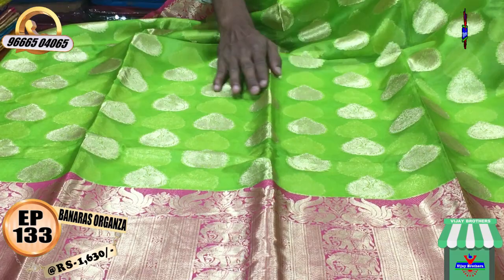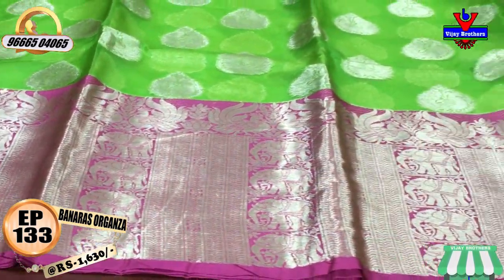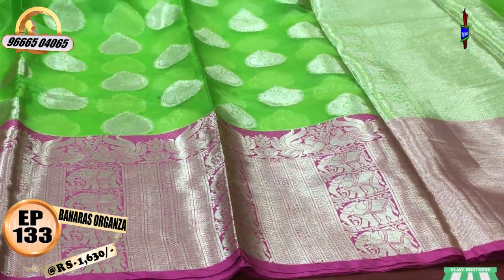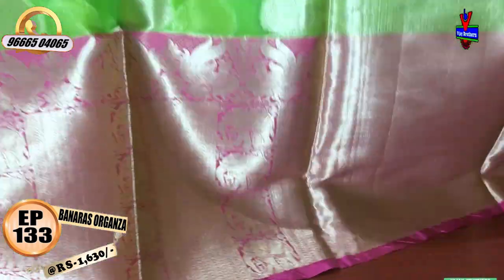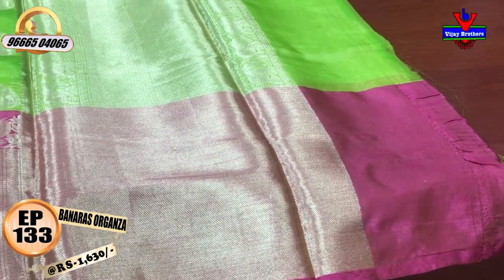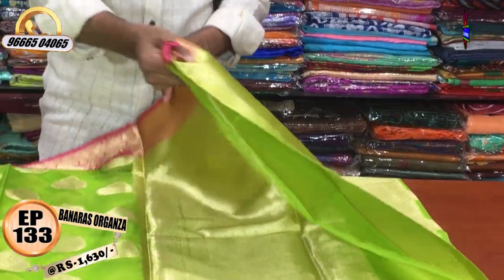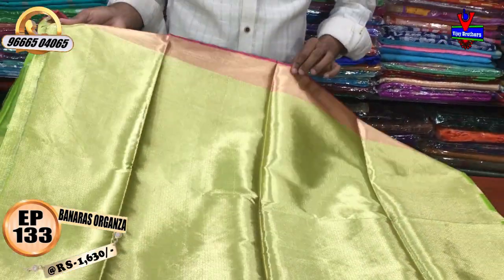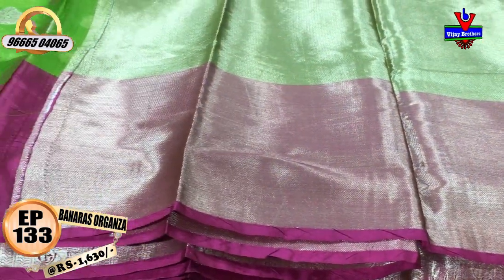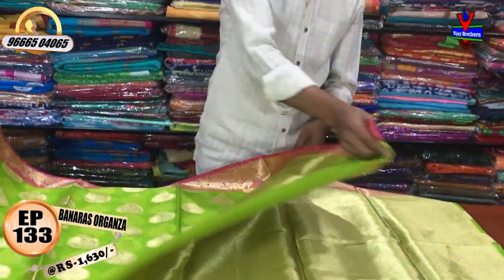The second is a white length color with a pink color combination and an elephant design. We have a half meter of gold color. We have a brocket blouse and a pattern blouse. We have a great cost.